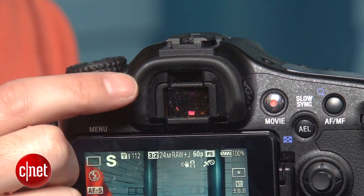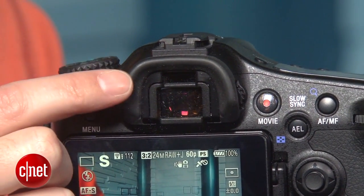The EVF is delightfully large and magnified compared with its DSLR competitors, and this type of electronic-level readout is the most effective I've ever used.